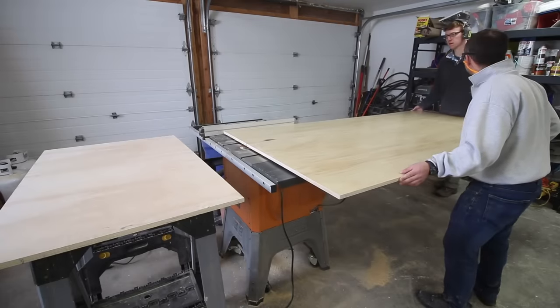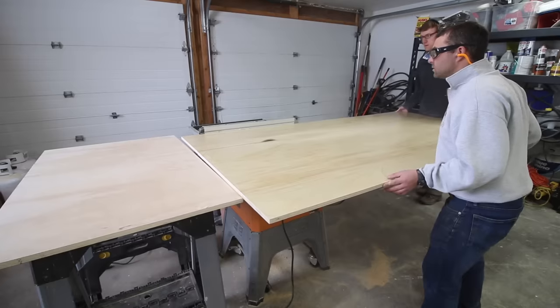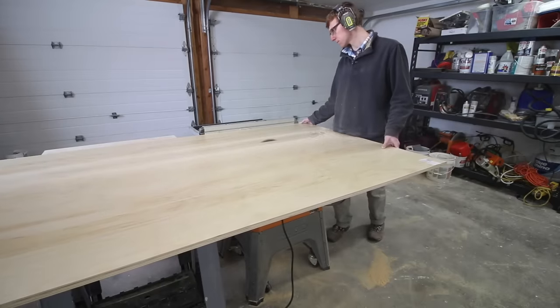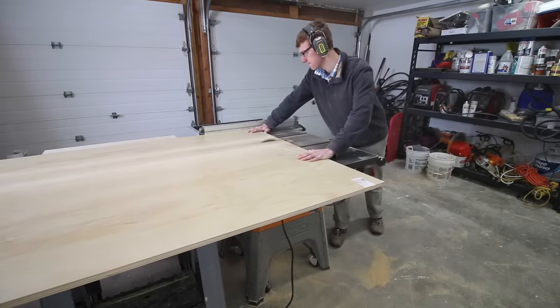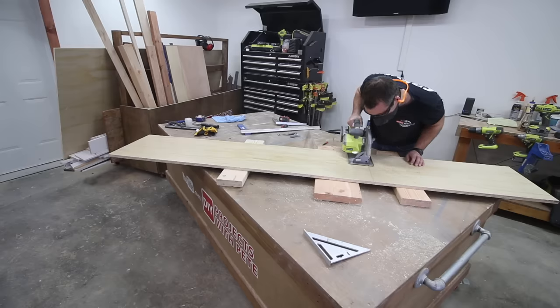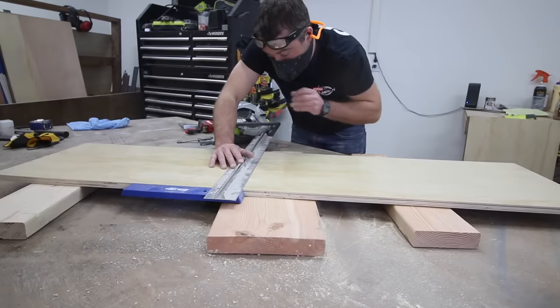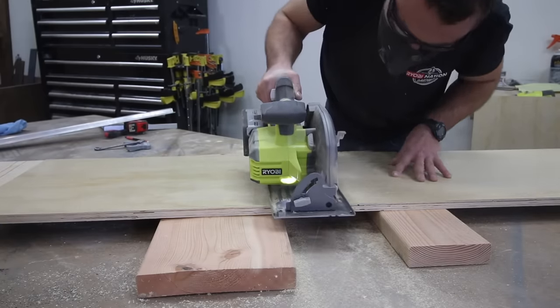The first step to building a cabinet is to build the carcass. I used pre-finished three quarter inch plywood and started making cuts using a table saw. When you're working with a full sheet of plywood, it's a really good idea to have a friend or family member help out. Danny stopped over to check out the cabinet building process. I started by building the sides of the cabinet.